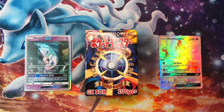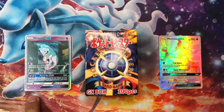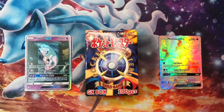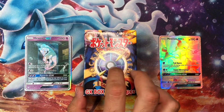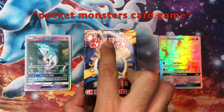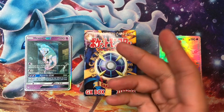Without further ado, let's get into it. We have our friend Mewtwo GX from Shining Legends, 76 of 73, rainbow secret rare, and then we have shining Mewtwo — shining legends 78 of 73, secret rare. Those are our guests for today. In the center we have a 'Pokemon Monster Card Game' GX box of 100 pieces, found on eBay.